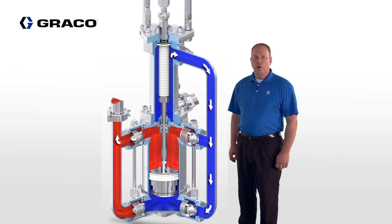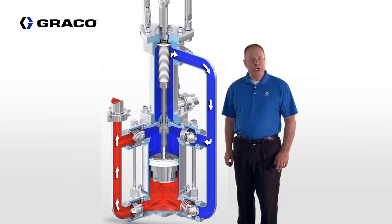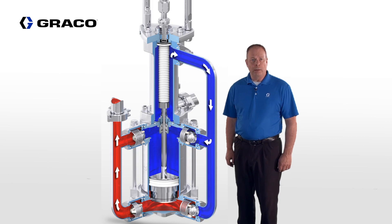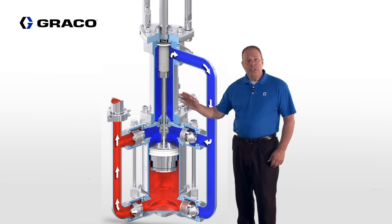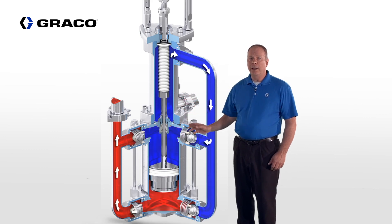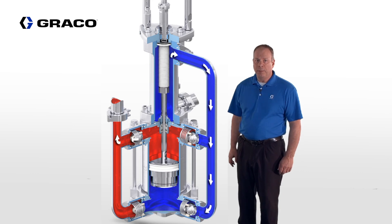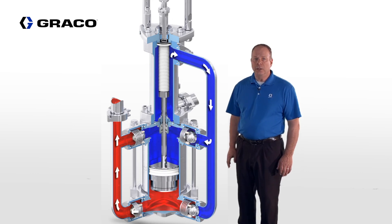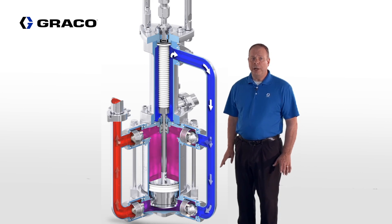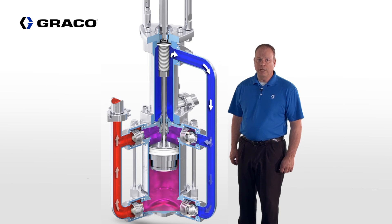The Sealed 4-Ball Plus Pump has pump design innovations that are shared with the original Sealed 4-Ball, such as the Bellows Seal. The Bellows Seal captures the connecting rod and protects it from coming into contact with the fluid being pumped. This design offers an extended seal life expectancy compared to a traditional pump seal that uses a traditional open wet cup design.